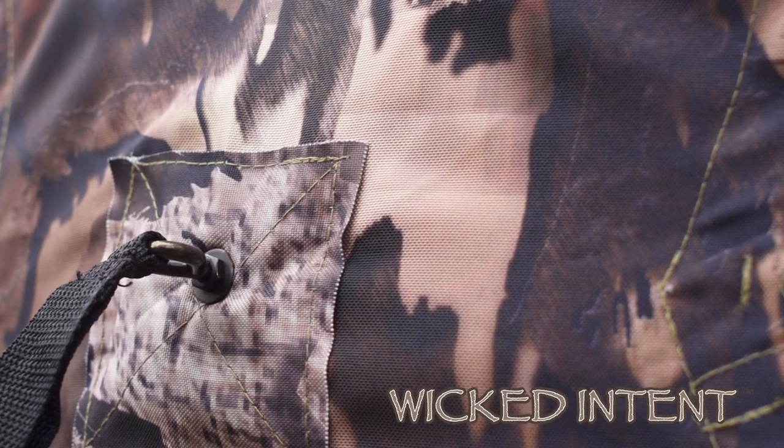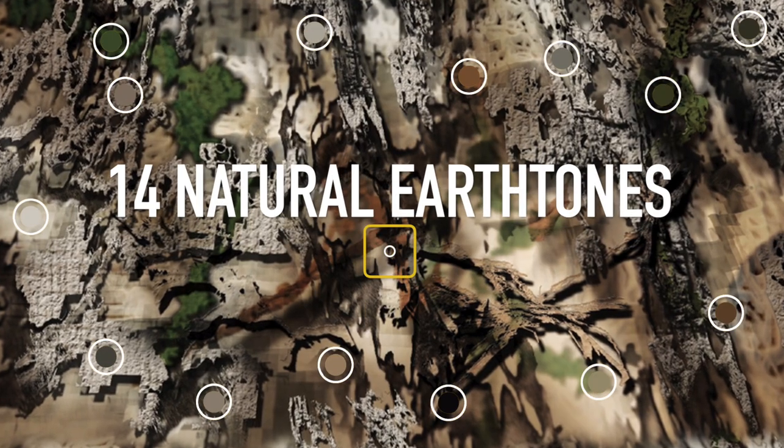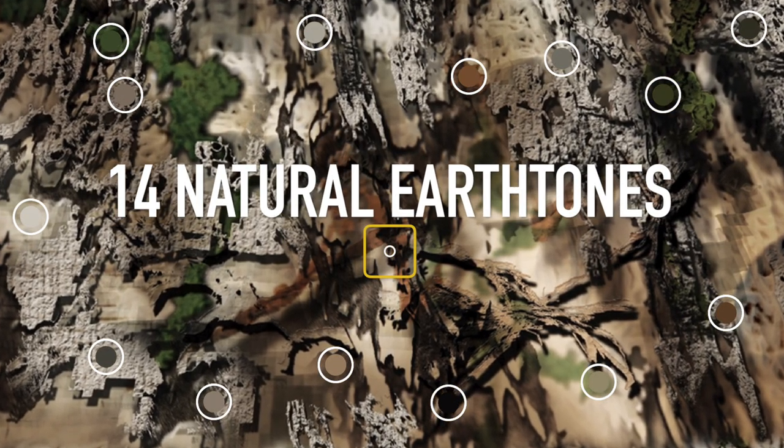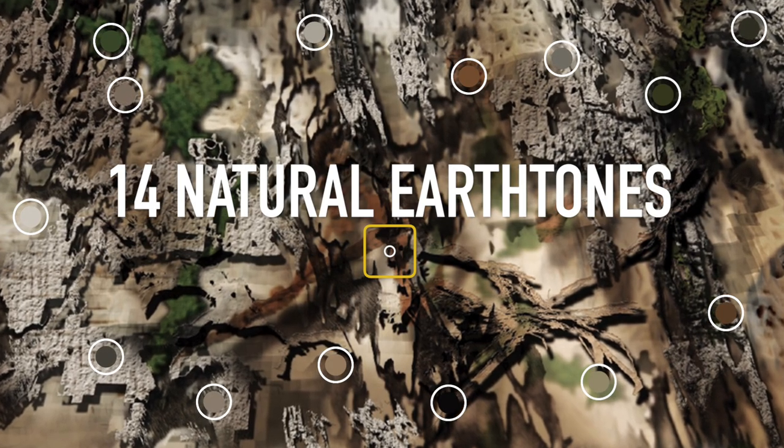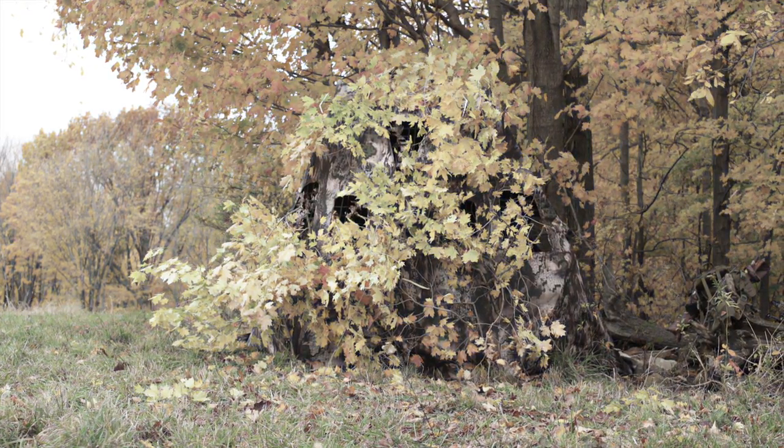Wicked Intent Camo is a culmination of years of developing camo specifically to fit a ground blind. It uses 14 natural earth tones and has more angles and verticals than horizontals, lending itself perfectly to breaking up the silhouette of a ground blind. It performs so well with contrast that it disappears in a black and white photograph. If you can fool a doe and a fawn out of a ground blind on a same-day set, you have developed the ultimate camouflage.